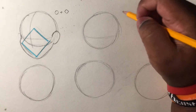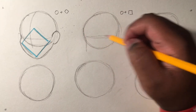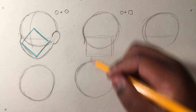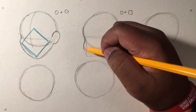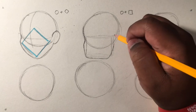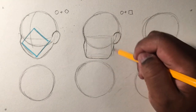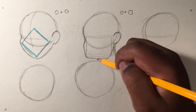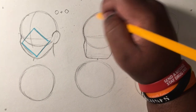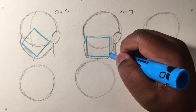Next we're going to do the same thing except we're going to add a square — this is a little bit challenging. Add a square; it's almost like a rectangle but pretend it's a square. We're going to come out a little bit to make the cheek, then come back down towards the actual square, then come back up and place the ear. The neck placement is going to be right here, and it's going to have a flat chin.